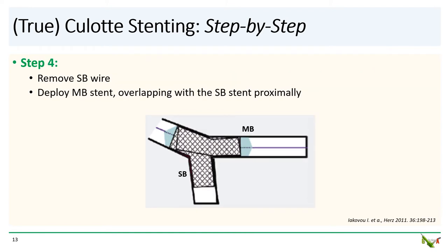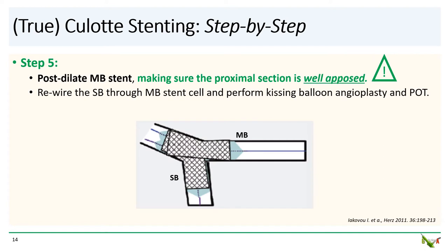Step four: remove the side branch wire and deploy the main branch stent overlapping the side branch stent proximally. Step five: post-dilate the main branch stent. As before, make sure the main branch stent is well opposed to the vessel wall, especially proximally, before rewiring the side branch. Finally, after the side branch is rewired through the main branch stent cell, perform final kissing angioplasty followed by POT. And that's it.